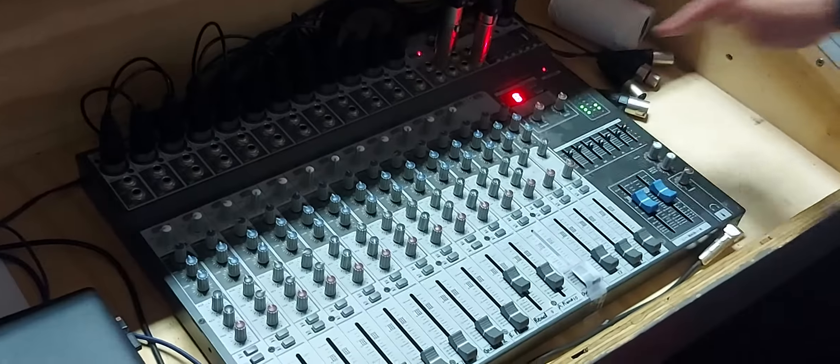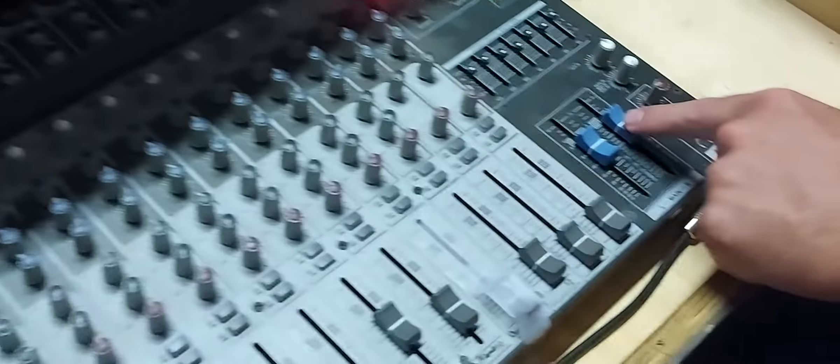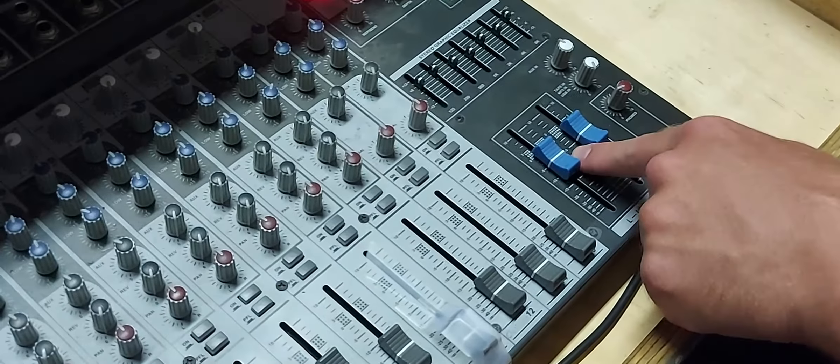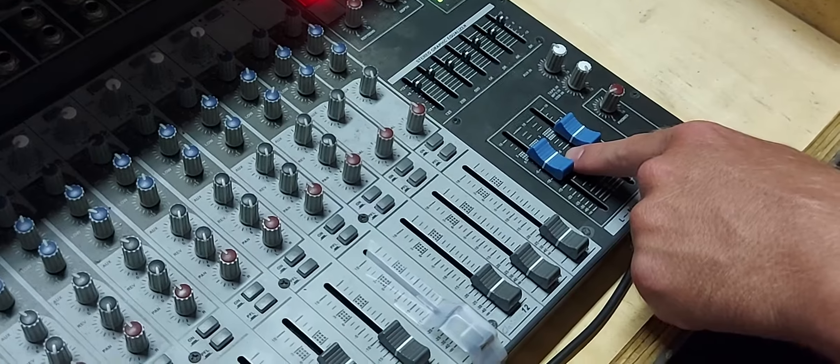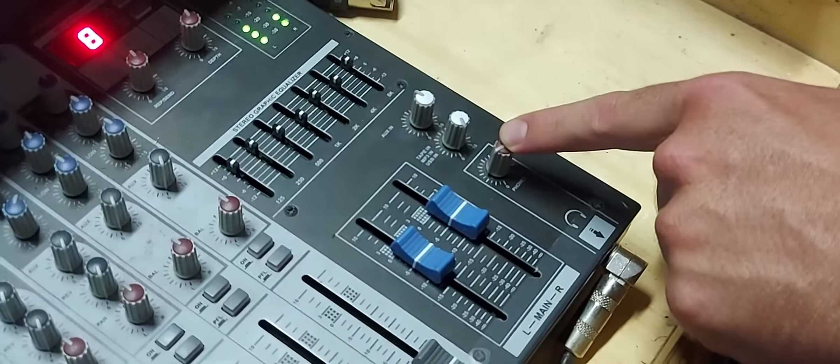On the sound desk you should then see that these lights are on, which means the sound desk is turned on. You want to make sure that these two blue sliders are at level negative five. You want to make sure that the phones is set to a quarter of the way up.